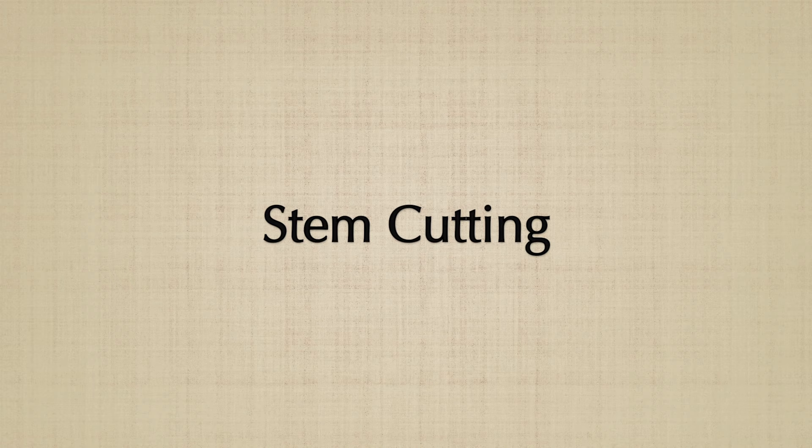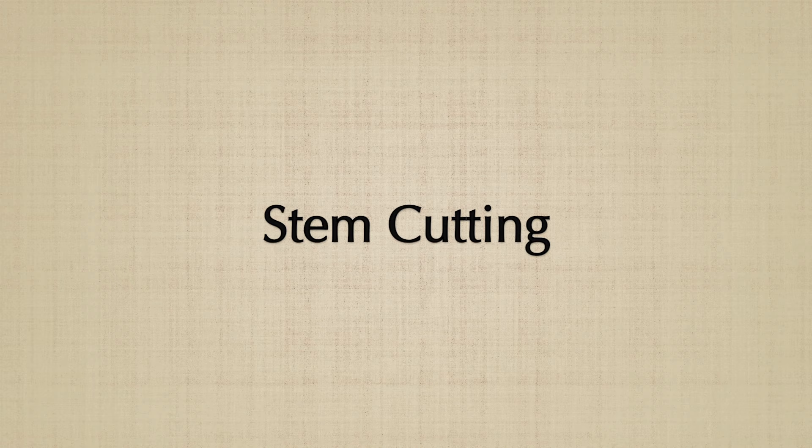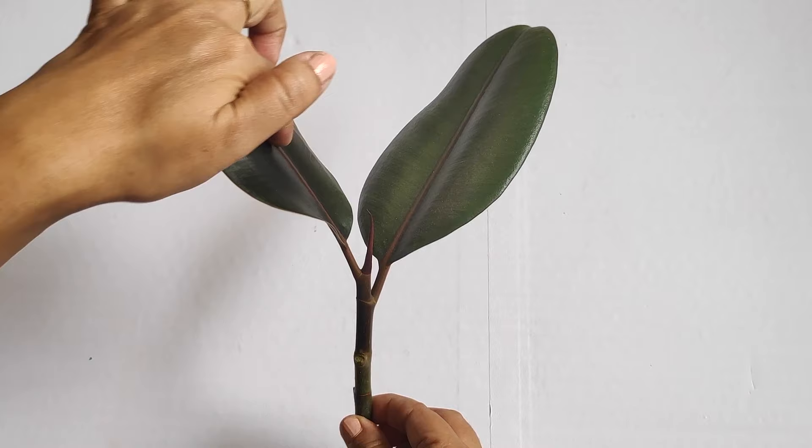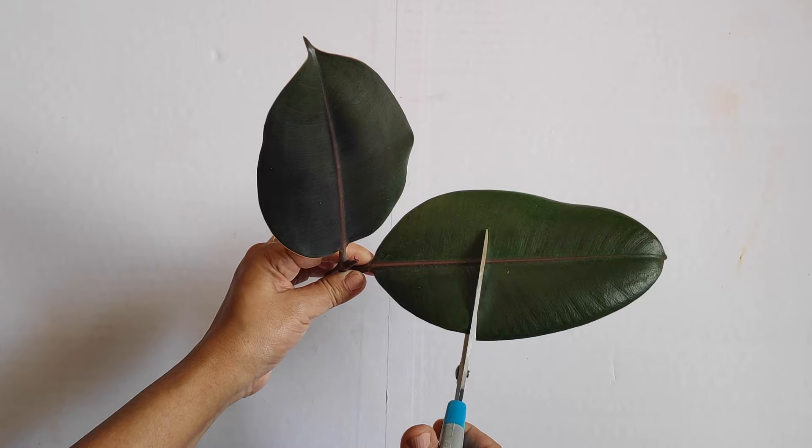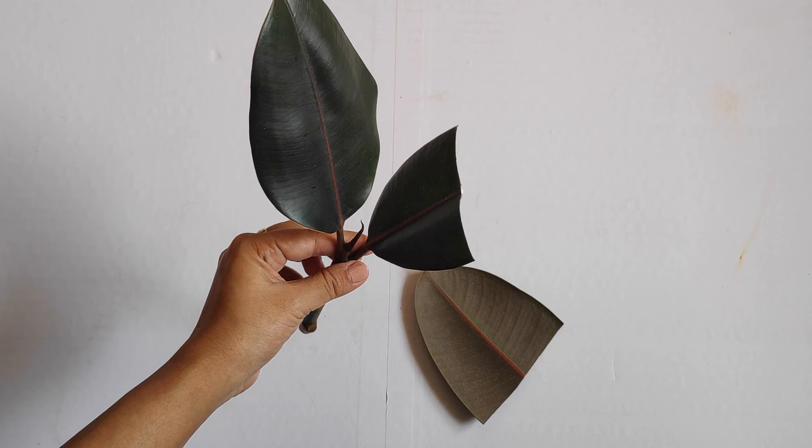To make the stem cutting, I have kept a couple of leaves on top and removed all the bottom leaves. Now if the top leaves are quite large in size, you may cut them in half — by decreasing the leaf surface, you can also decrease the amount of water loss. You can propagate these cuttings either in water or in soil.